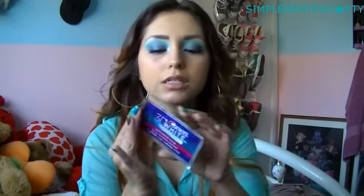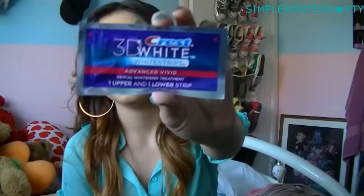Every now and then I do use the strips. They look like that. I love the box — I threw it away, so my apologies for that. But you guys know the deal; you know the box looks like it has a little weird square triangle thing. But these are the strips and you just put them on and leave them on for like 30 minutes.